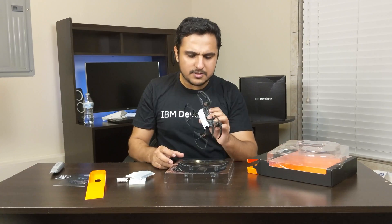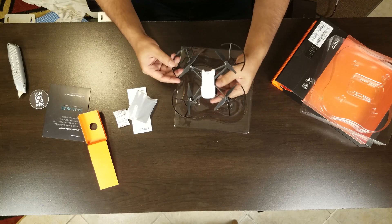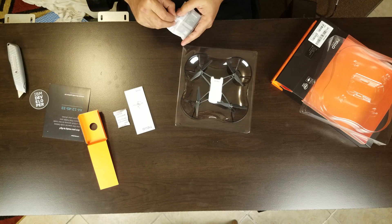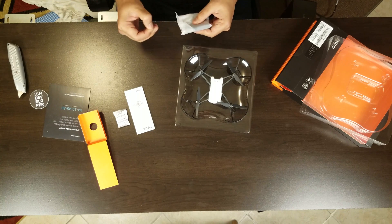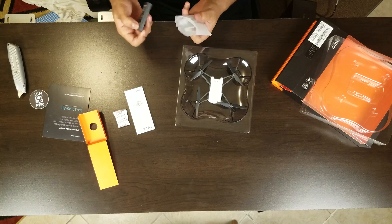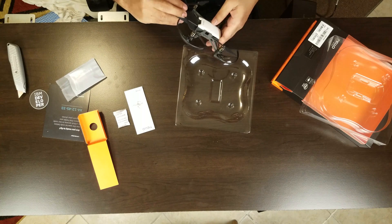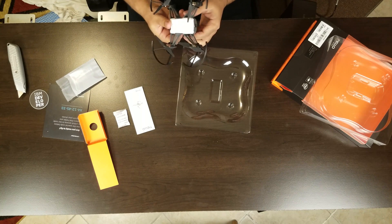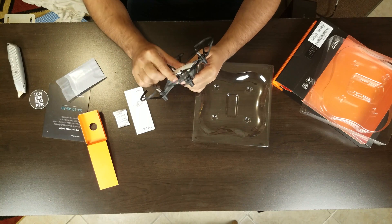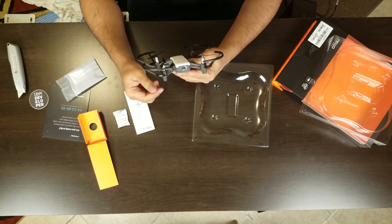It's a tiny little drone which is programmable. Let's insert the battery and see whether it has any charge in it or not. The power button is on the side of this thing, and there is an LED indicator.